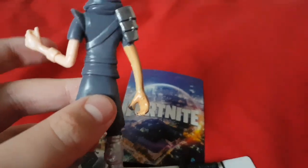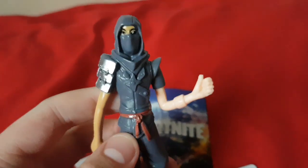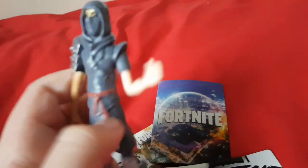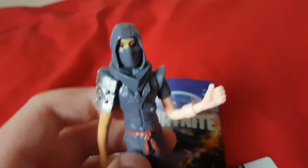And this is the figure. It looks okay, but I don't really like playing Fortnite anymore. I just got this to see what was inside. If you enjoyed this video, maybe subscribe and like, and goodbye.